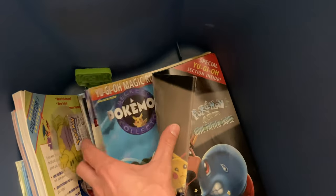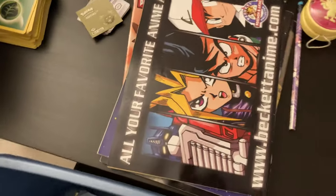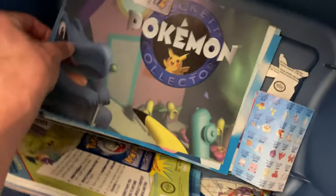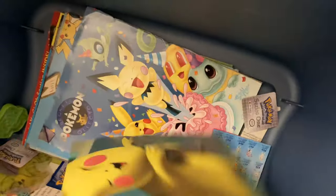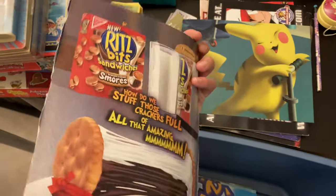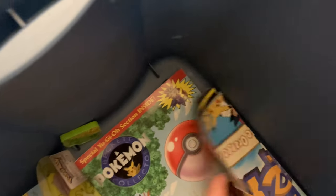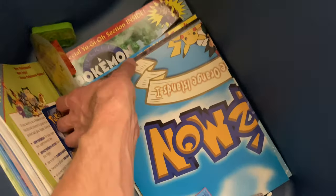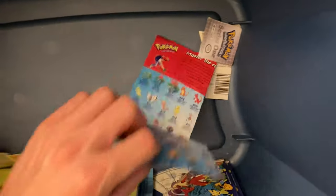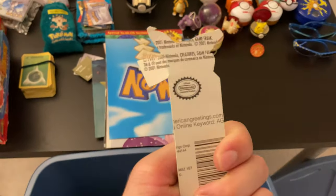I don't know what this book does, but there are a couple more magazines in here. Pokémon, Yu-Gi-Oh! stuff. Some posters, I would say. Oh, that's cute — a little Pikachu on a scooter. Nice little birthday party thing. A Ritz ad — that must have been from something I cut out. Some more magazines. A little cut out, and a Pikachu cutout from something cardboard. That's very good — we're just going to leave that in there.